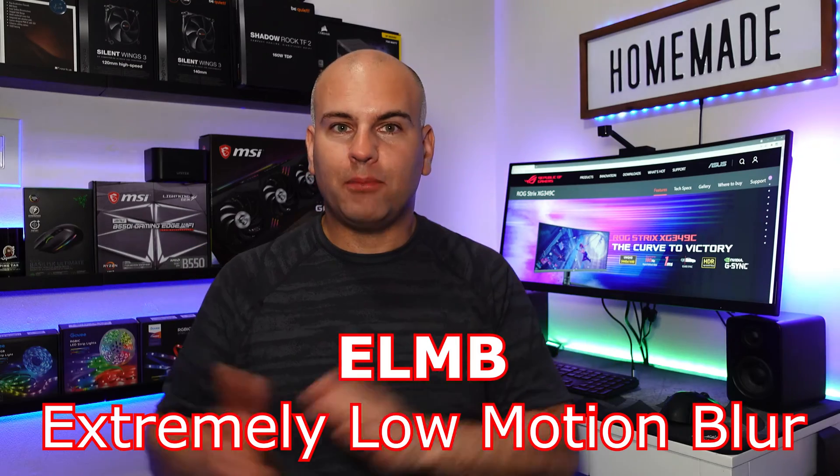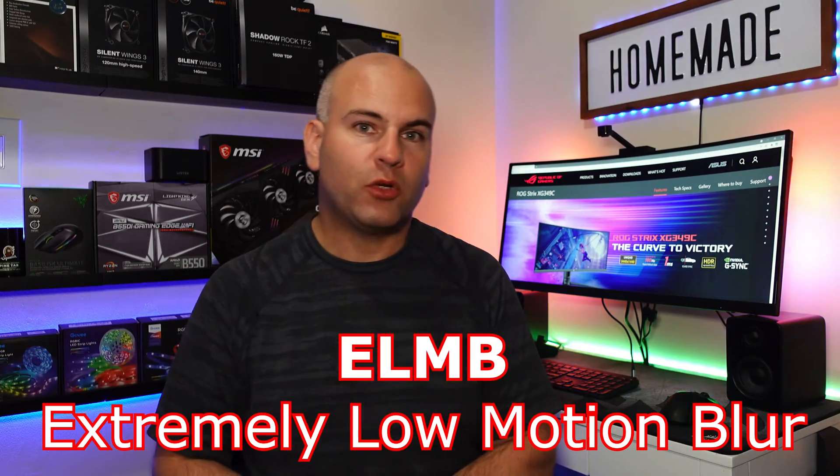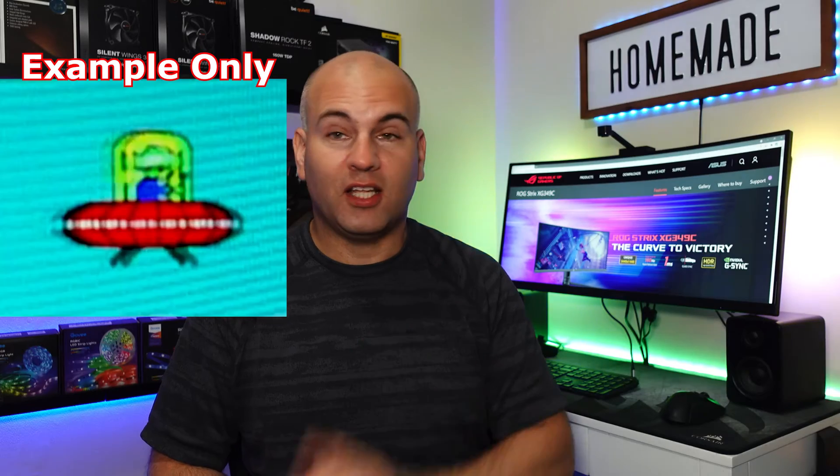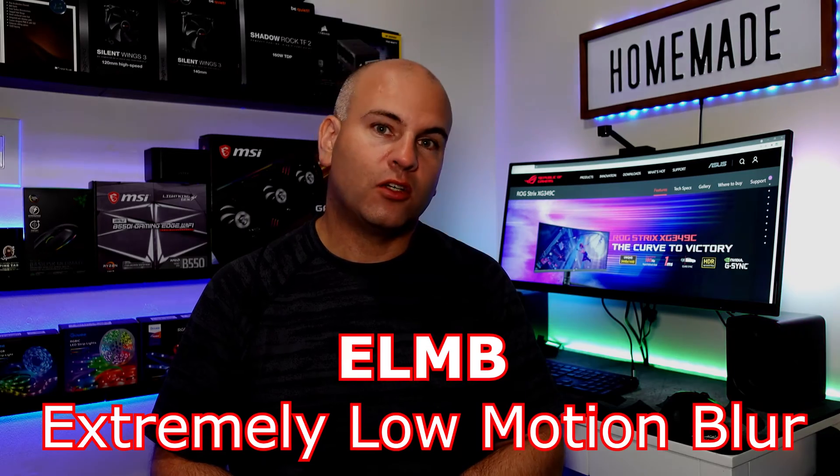How about ELMB — Extreme Low Motion Blur? What that does is strobing. However, the strobing technique is not perfect; it'll give you kind of a jittery feel. There was a screenshot of ELMB used on this monitor which I couldn't find in time. What it shows is a slight after-image, and one person found they didn't like it. Also, having Extreme Low Motion Blur decreases the monitor brightness quite noticeably, so that may be a concern for you.